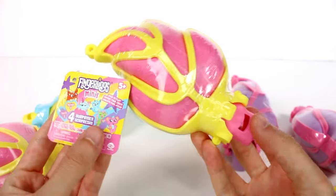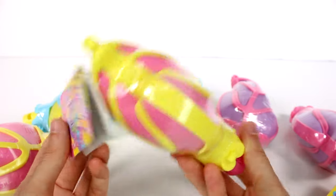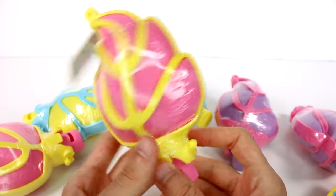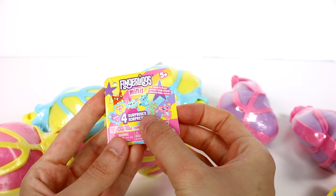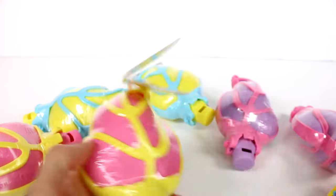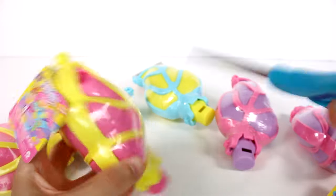Hi everyone, it's Tiffany. I am here with the brand new Fingerlings Mini Series 3 Blind Leafs. I have six of these to open up with you guys today. There are four surprises inside, open to play. Let's jump into this and get started. I'm so excited to check these out.